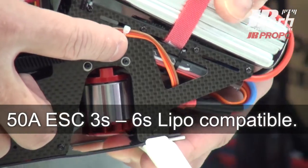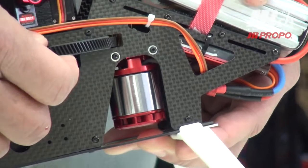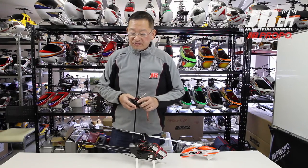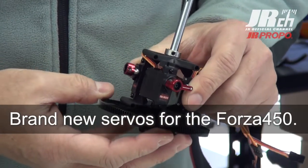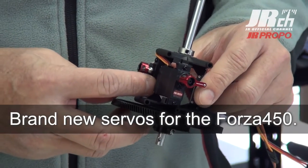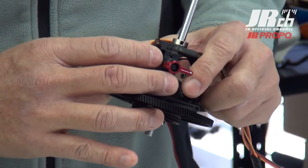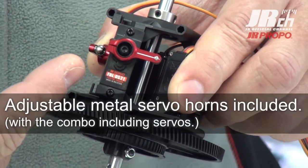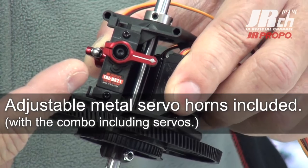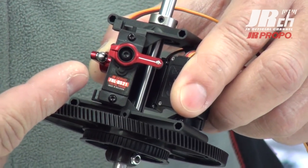The motor is 3500kv and the ESC is capable of taking 6S packs. Those of you who want to fly extreme don't have to buy a separate ESC. The full combo kit is supplied with JR's new micro size servo. We have actually remade the mold stronger — the plastic case and gear trains are more rigid with stronger construction. Commonly available servos can also be fitted. There is a metal adjustable servo horn equipped so you can obtain neutral without using sub-trim on the radio.